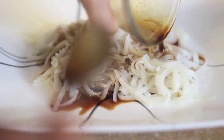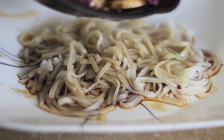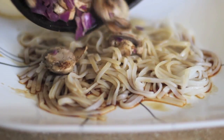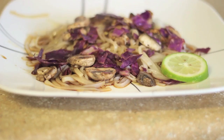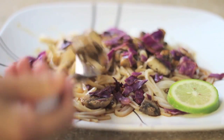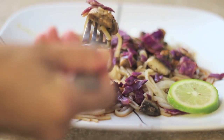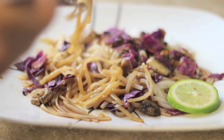I can't get over how delicious this sauce was that I made. It was spicy but delicious. I added my mushrooms and cabbage, squeezed a little more lime on top, and there it was. I was so full afterward — like I was in a food coma. It was just so good; I actually want to make it right now.